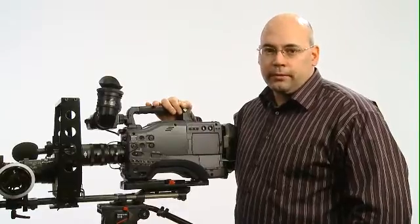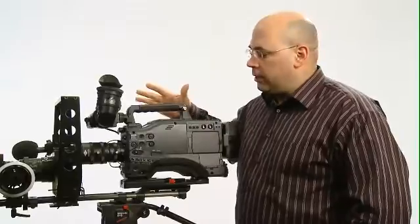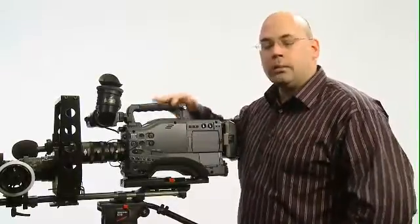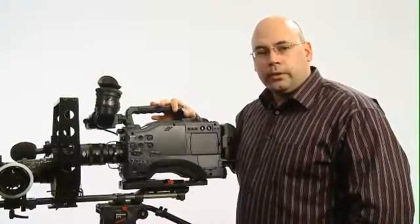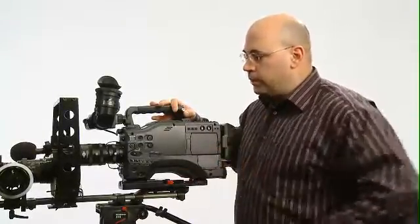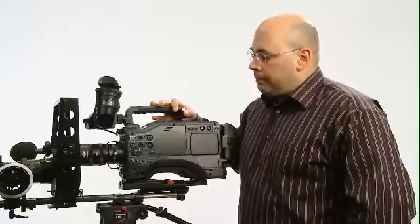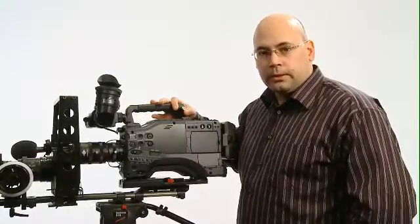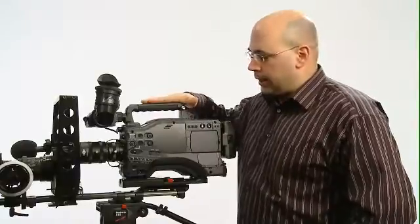Hey everybody, it's Dennis Wood from Cinevate.com. Normally these studios and this forum we use for our video university. However, we have a new product here which is the long-awaited and much-promised B4 relay for two-thirds inch cameras.